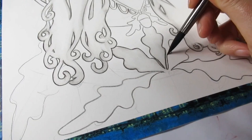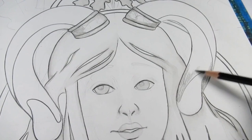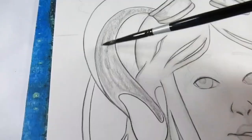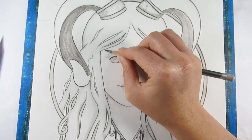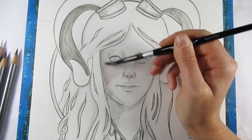I also use the Derwent Graphitint pan set as well as the Derivan liquid graphite, which I received in the July Scroller box and which I absolutely love. It's quite different to how the watercolor pans work - I'm going to call them watercolor pans because saying 'Derwent Graphitint watercolor pans' is a mouthful, so I'm going to refer to them in this video as the watercolor versions.